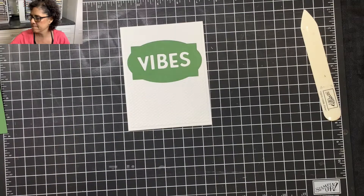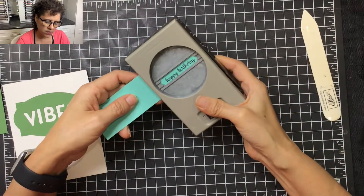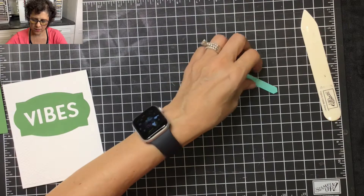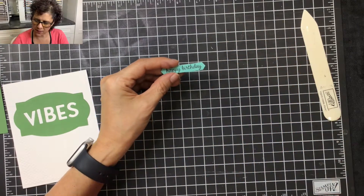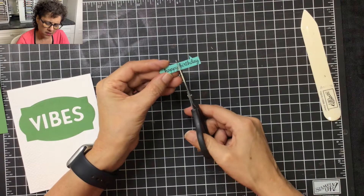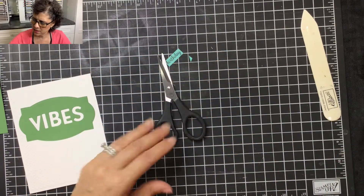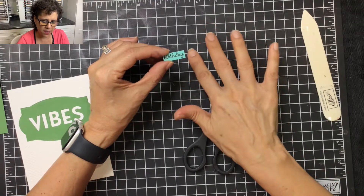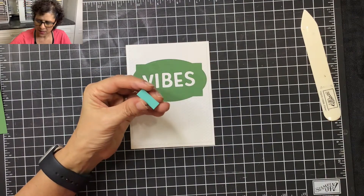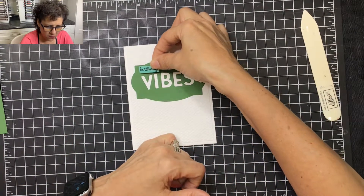I'm going to be using a stamp from the Timeless Tulips set — the Happy Birthday sentiment. Using the Memento ink pad, I'll stamp the word Happy Birthday, then use a punch to punch it out. But I only want this card to say 'birthday vibes,' so I'm going to cut off the happy part and save that word for another project. Then I'll bring the card back to center, flip the word around, add some mini dimensionals, and place it right over the V and the I.